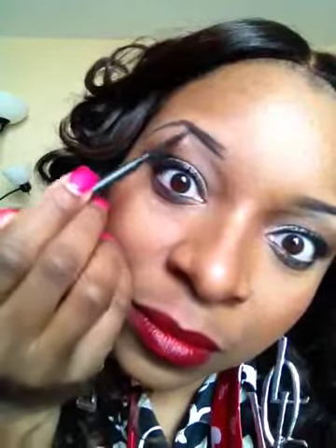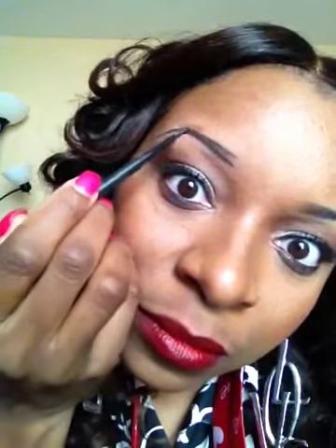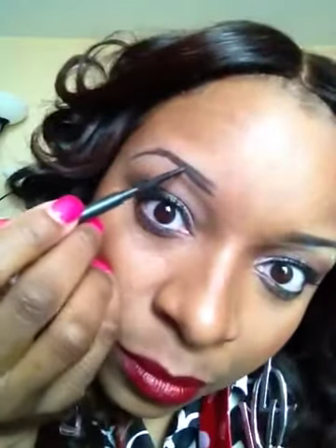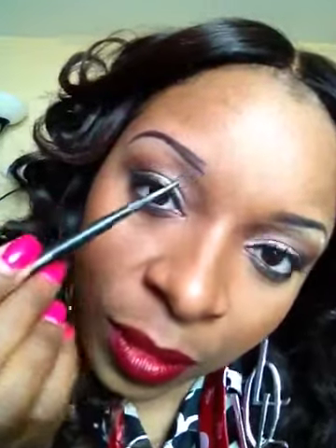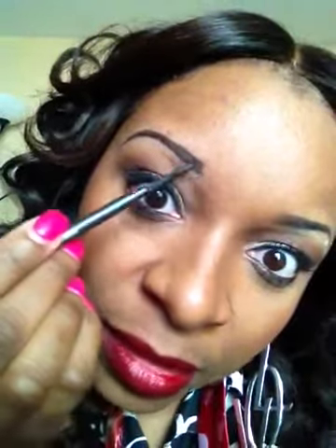Then I fill in the bottom. And then I just fill in that little sparse area — I just fill it in.